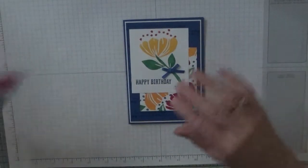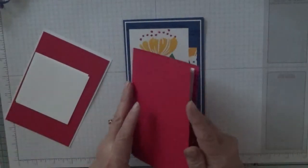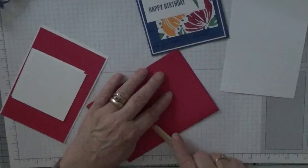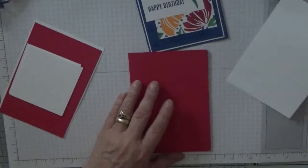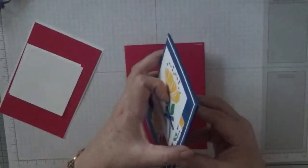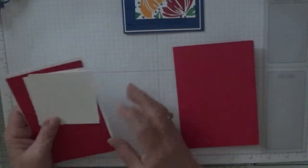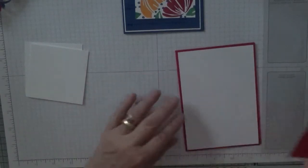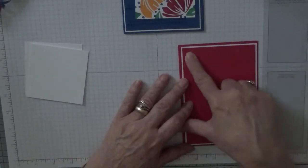I'm going to use Lovely Lipstick. I've got a card base of eight and a quarter by five and seven eighths, scored and folded in half — just burnish it. I've got a piece of white cardstock at five and five eighths by three and seven eighths for the inside, and for the top you'll need a piece of white cardstock at five and five eighths by three and seven eighths, and a piece of Lovely Lipstick at five and a half by three and three quarters.